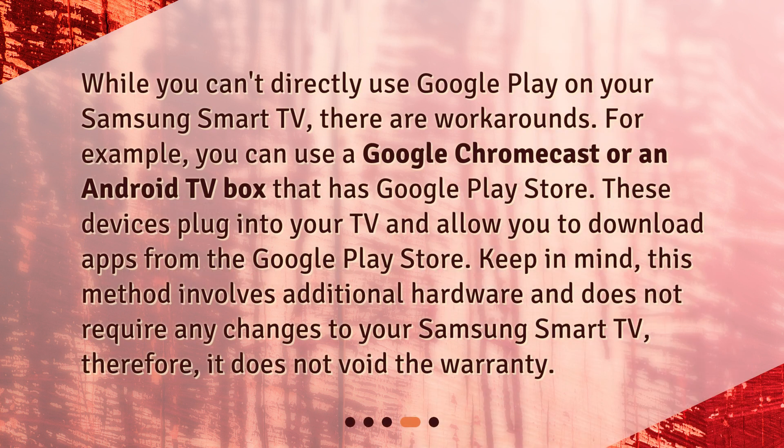Are there alternatives? While you can't directly use Google Play on your Samsung Smart TV, there are workarounds. For example, you can use a Google Chromecast or an Android TV box that has the Google Play Store. These devices plug into your TV and allow you to download apps from Google Play. This method involves additional hardware and does not require any changes to your Samsung Smart TV, therefore it does not void the warranty.